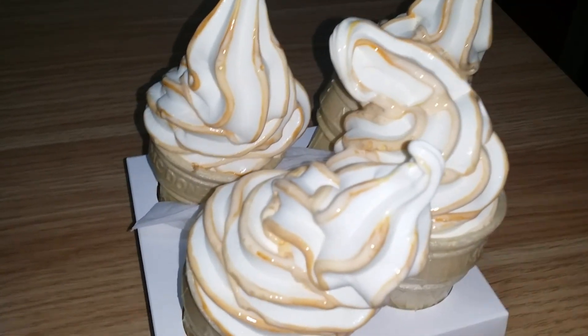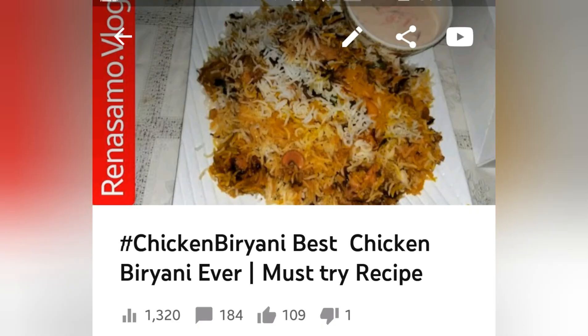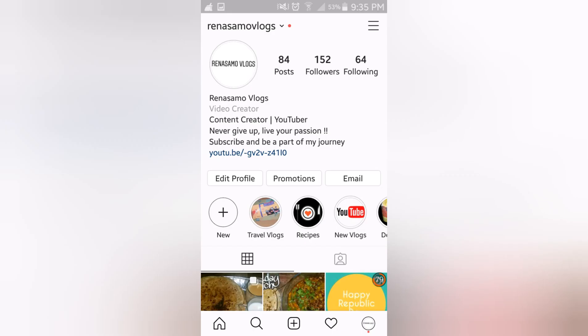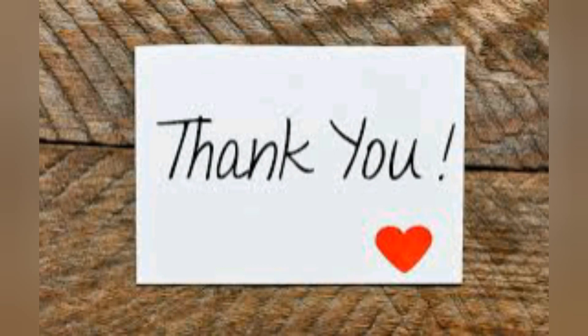For all my followers who were asking for the Biryani recipe, it is already there on my channel — you can check it out. You can also follow me on Instagram; here is my ID and the page. Thank you for watching!